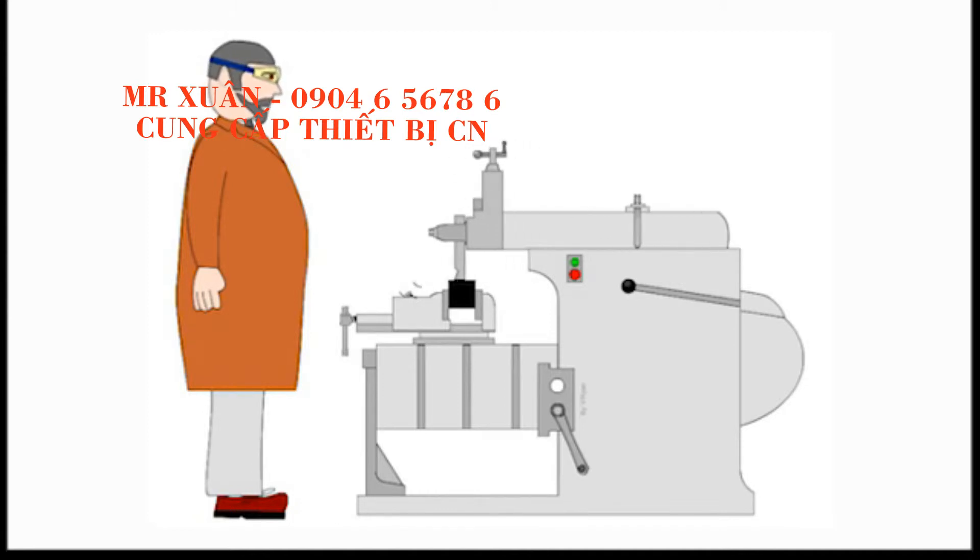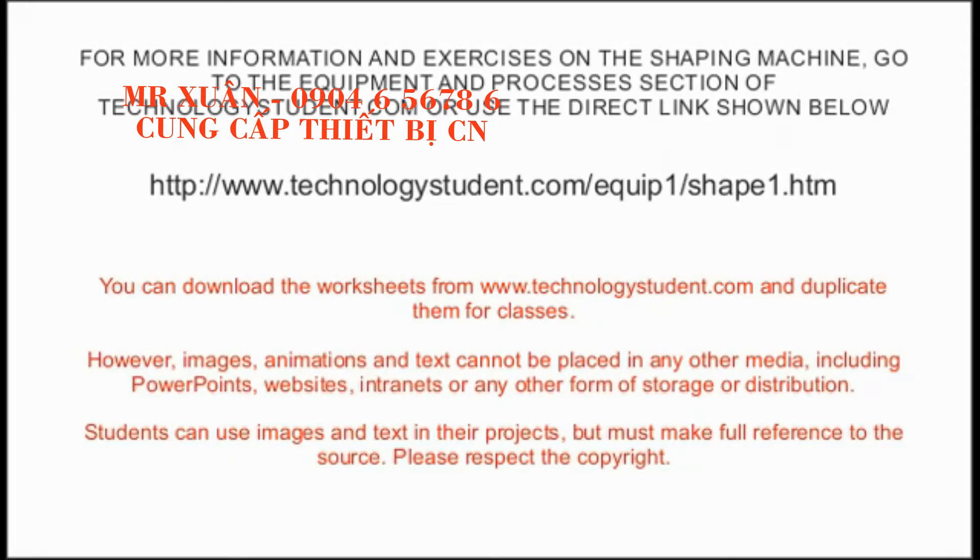Shaping machines are sometimes underestimated due to what appears to be their simple mode of operation. However, they are precise and able to carry out complex work, but with all machines, that is down to the skill and experience of the machine operator. For more information and exercises on the shaping machine, go to the Equipment and Processes section of TechnologyStudent.com, or use the direct link shown on the screen.